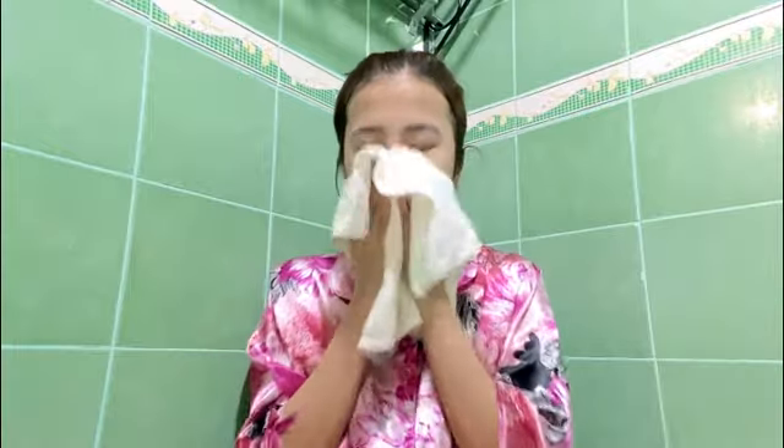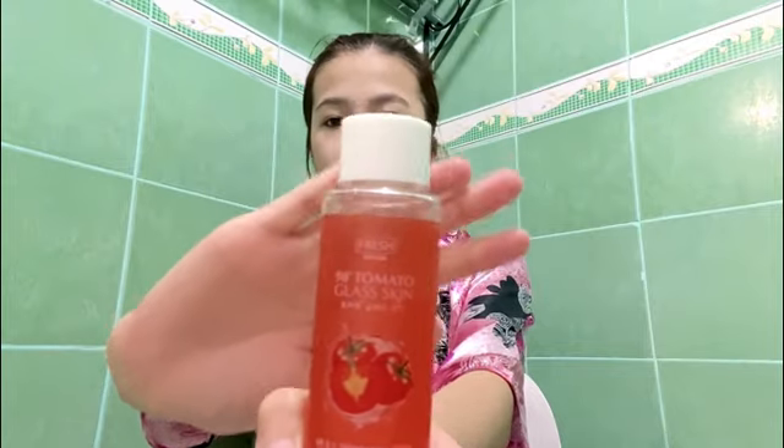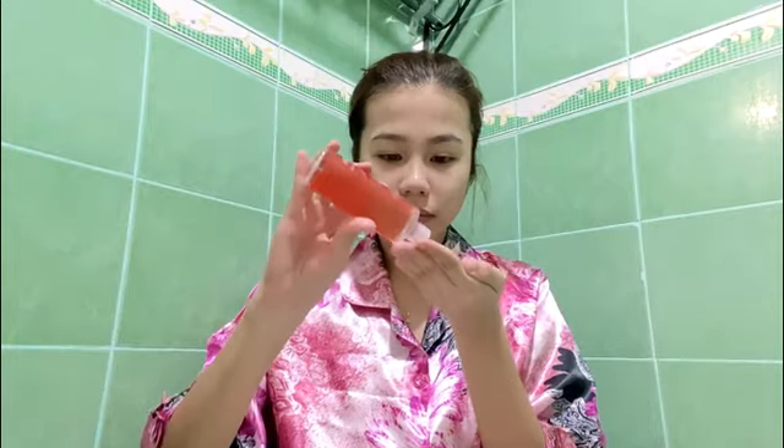Of course, you have to pat your face dry dahan dahan lang, kasi syempre, you don't wanna get wrinkles, girl. And for the third step is to tone. The one that I'm using is from Fresh Skin Lab, the tomato glass skin one. Most people are actually using toner with a cotton ball or a cotton pad. But personally, I just like to use my fingers kasi feeling ko mas naabsorb ng skin ko yung product, and walang manasasayang na product kapag dinirekta ko sya sa face ko.